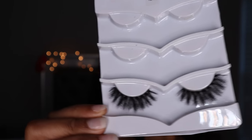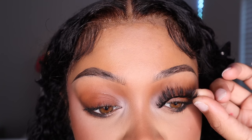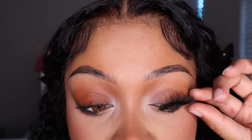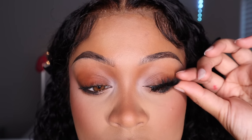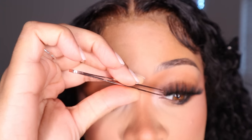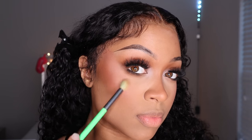I love these lashes so much — they're from my lash line and they are called Tokyo. Go get yourselves some Tokyo lashes. Look how easy they just go on. I love a lash with a little bit of weight to it.